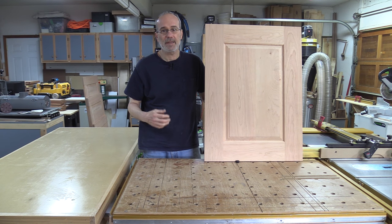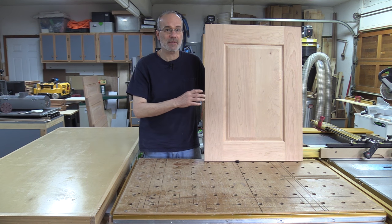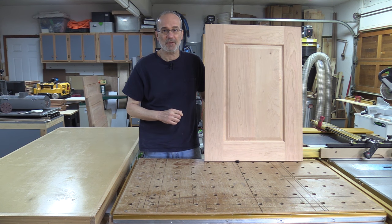Welcome back to my shop. My name is Guy and today I'm going to show you how to use your router table and just a few router bits to make a beautiful raised panel frame with cope and stick joinery. Let's get to work.